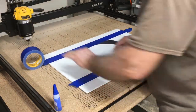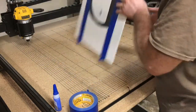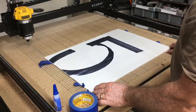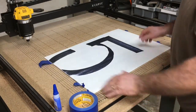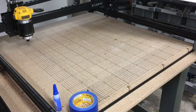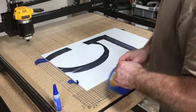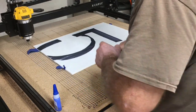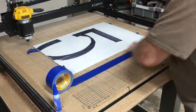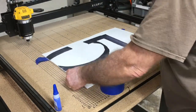I use Dollar Tree foam as an auxiliary waste board and it works out really well. The reason I like it is one, it's very inexpensive, and two, it still will protect my waste board. This waste board is almost two years old now and it's almost in perfect condition. I'll go ahead and put another set of tape down here, and I'll always let it hang over at the end because that makes it so much easier to pull it up when it's done.